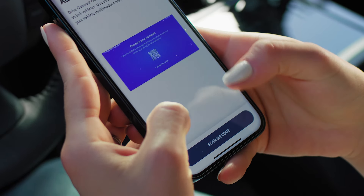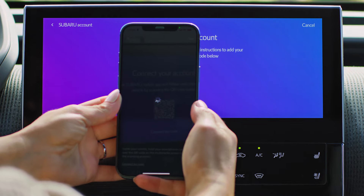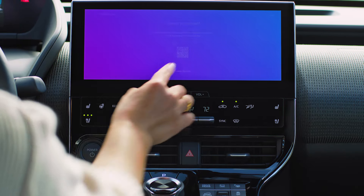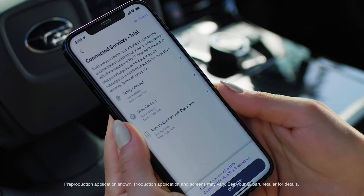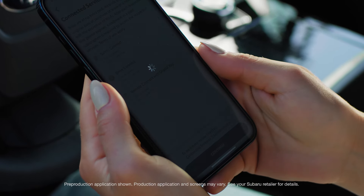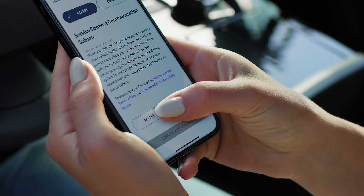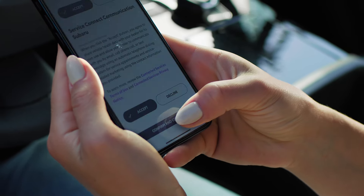Follow the instructions to scan the QR code. You can also enter an authentication code to connect. On your phone, follow the steps to activate trial services. You'll be asked if you consent to your vehicle sharing data. Tap accept if you agree, and you can continue by setting up your profile.